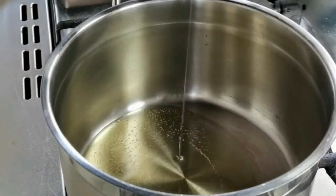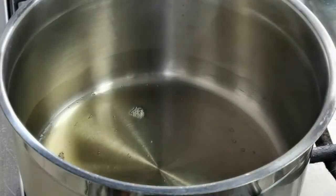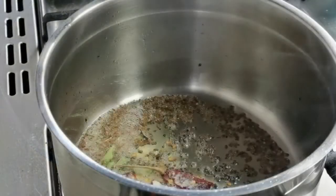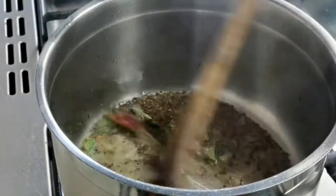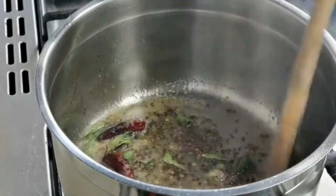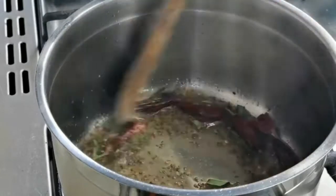Now let's make omum curry. Add three tablespoons of sesame oil. When the oil is hot, add one teaspoon of mustard seeds, a teaspoon of ajwain (also called omum), a few curry leaves, and two red chillies. Bring the flame to low heat and sauté for a minute.